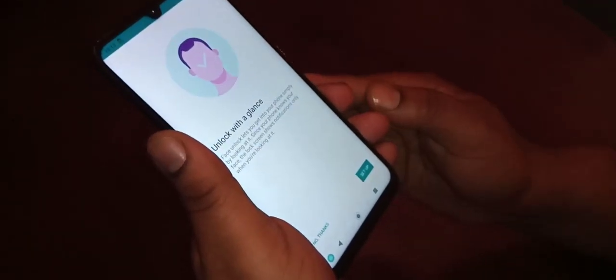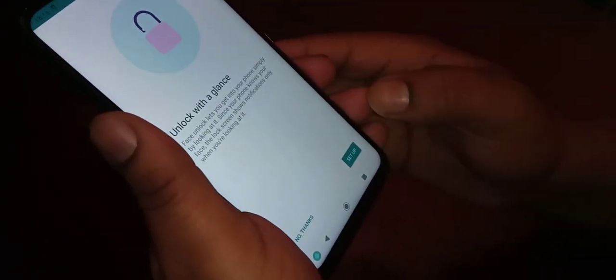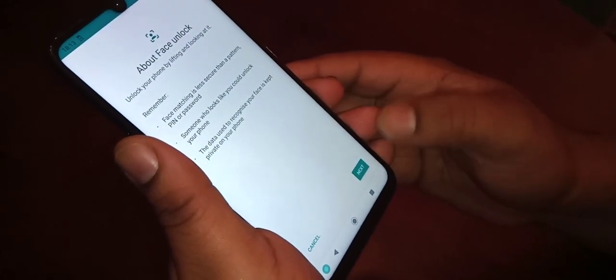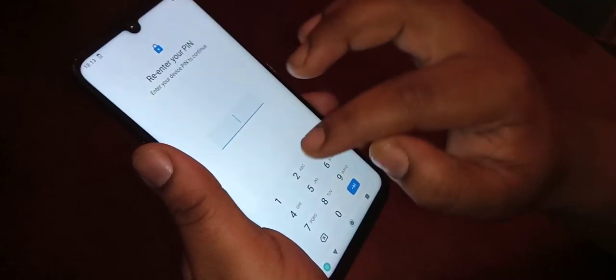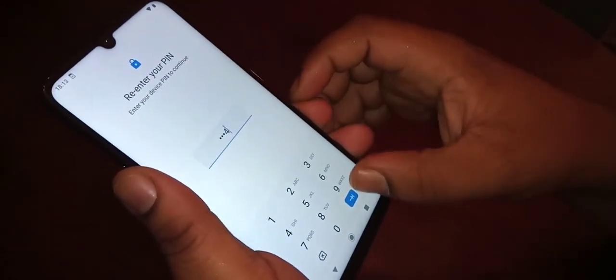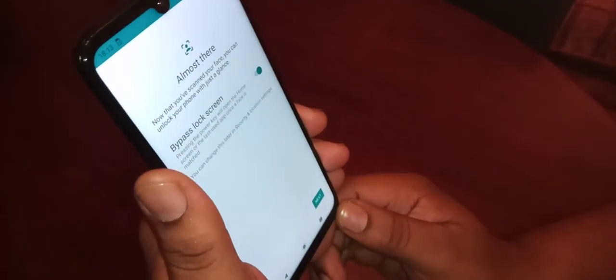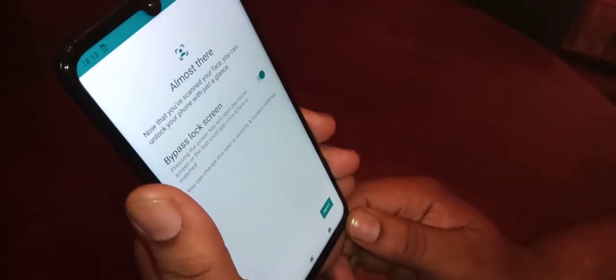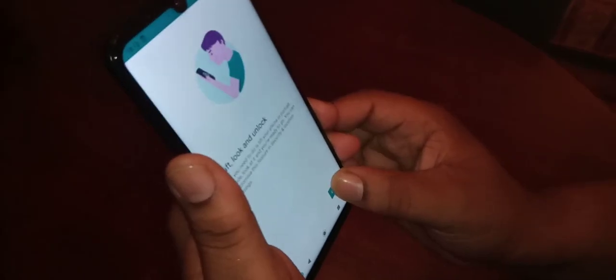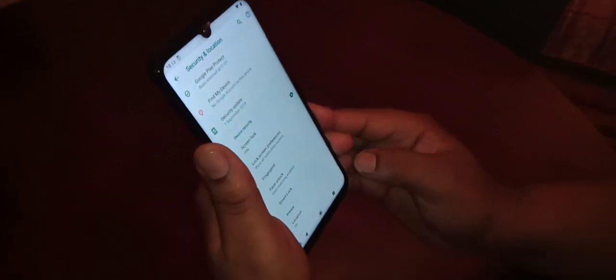From here you set up the face unlock. Select Setup and then select Next. Enter your password — 1-2-3-4 — and then hit Enter. You will see a little round window pop up. Just look into it and keep still, and once it registers your face hit Next, then hit Got It, and now go to the lock screen.